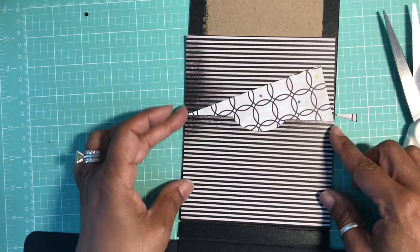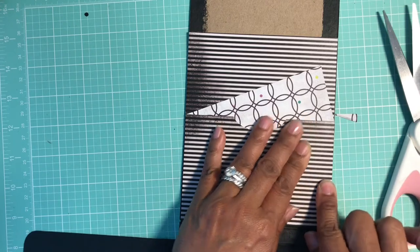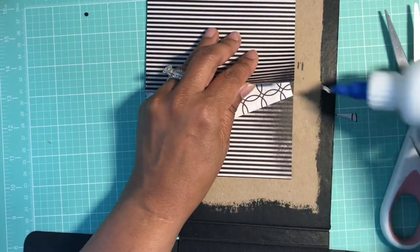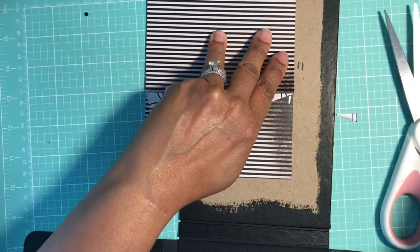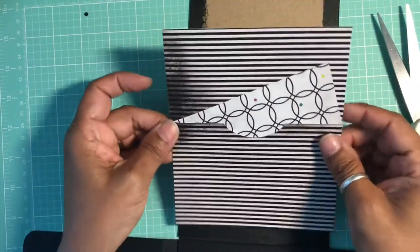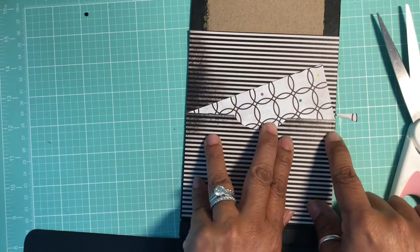One good thing about liquid glue is you do have a bit of wiggle room to line up your glued edges. So that's that side, and then we're going to flip it over and do the same thing. We want to make sure we have adhesive on all three of our pockets — just the corner edges.